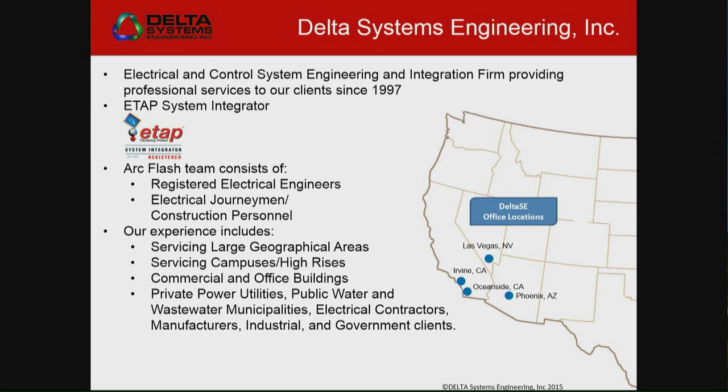We're an ETAP system integrator, and a lot of times we use ETAP to model our systems in the design process. But then again, we're brought in to do arc flash hazard assessments. We do a lot of stuff — campuses, commercial office buildings, private power utilities that want to come up to codes, little water municipalities. I work for contractors, that kind of thing.